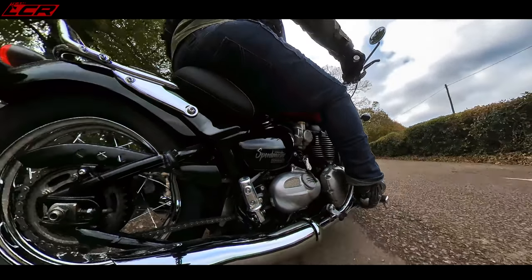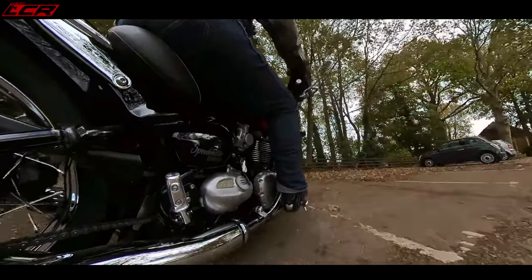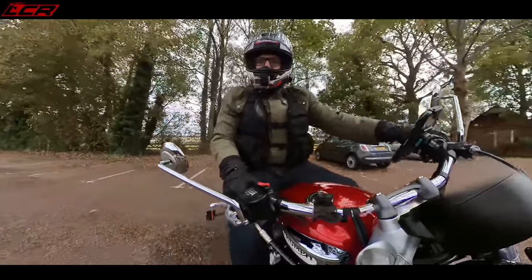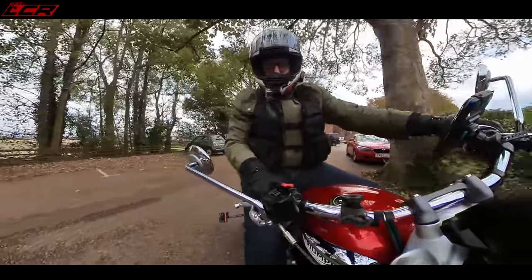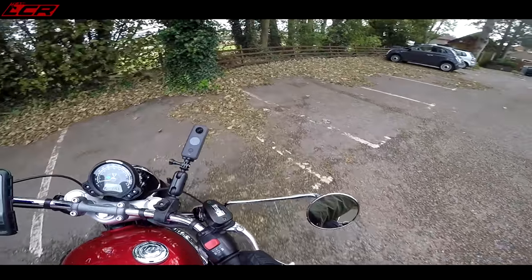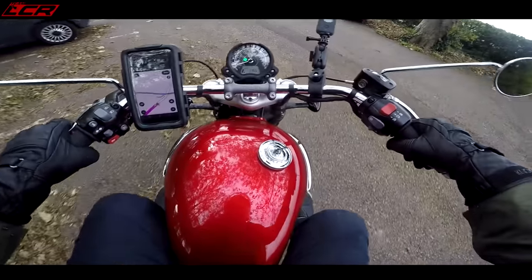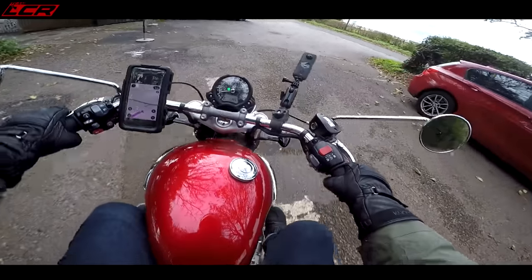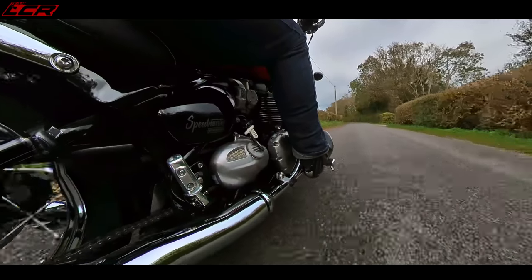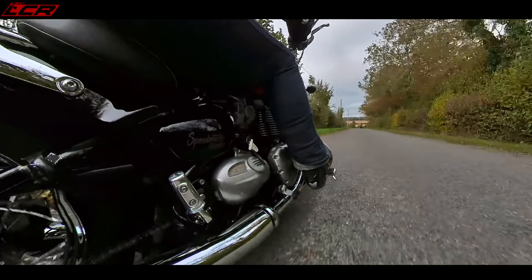First thing to note with this feet-forward position and these swept-back bars - sort of low-speed manoeuvrability feels a little bit hair-raising. I'm six foot two and when I do full lock, the bars are just coming above my knee. So I can turn quite sharp with the bars just going above my knees. But it does take a little bit of getting used to, that low-speed manoeuvrability. She's got a nice amount of grunt - I'm quite surprised.